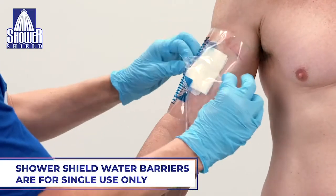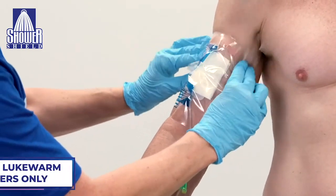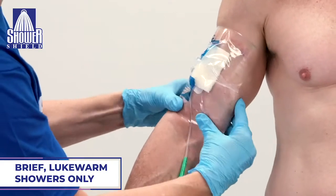Shower Shield water barriers are for single use only, and you only want to take brief showers in lukewarm water to reduce perspiration.